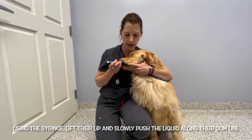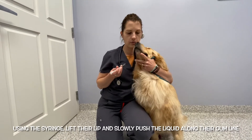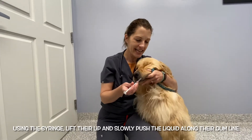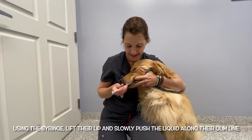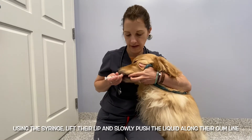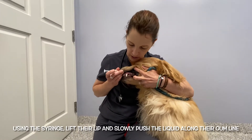I'm going to take the syringe — he has a lot of lip, so I'm going to use my finger to help me with that. I'm going to gently raise his lip using the syringe. If he has a lot of lip, you can use a finger and the syringe together.